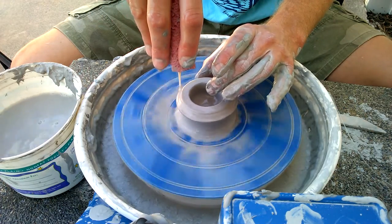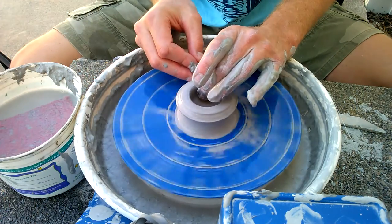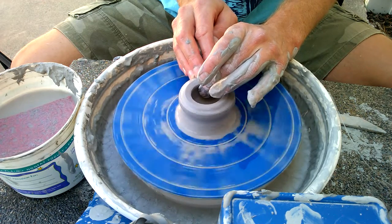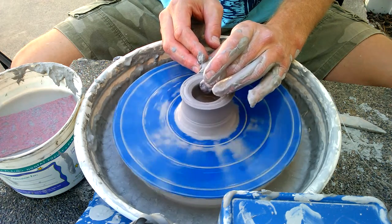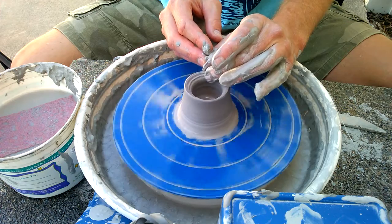Also slow your wheel down a little bit at this point — it gives you more control. Go a little slower and press any sharp edges with your fingers or a sponge. Right now I'm not pinching; I'm just holding my fingers about a centimeter apart so it shapes the clay as I pull upward.